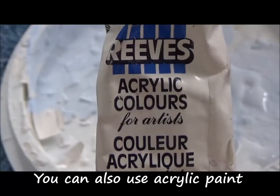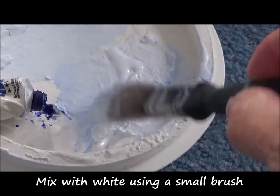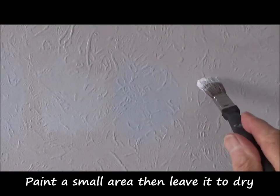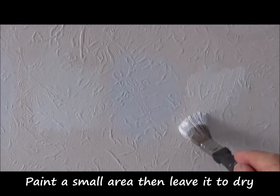You can also use acrylic paint. Mix with white using a small brush. Try different shades to get what you want. Paint a small area, then leave it to dry.